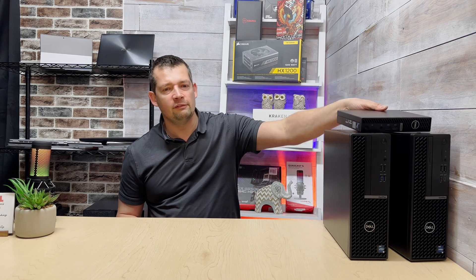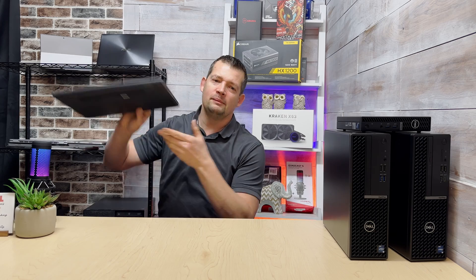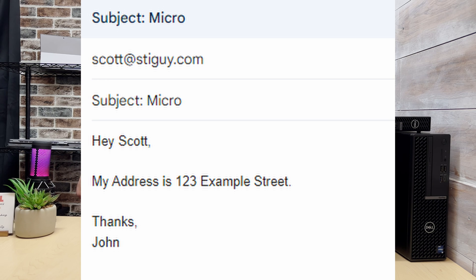Before you go, let me tell you about my laptop giveaway — this is number three. Every video I push out will have an extra chance to enter. All you have to do is send me an email to this address; put 'Micro' in the subject line and include a partial shipping address — just the house number and street name, no zip code, town, or state. I will never contact you unless you're the winner. Once you win I'll send the laptop out, you email me back confirming receipt, and I'll destroy all collected information. Thank you so much for your time — see you in the next video, Scott's out.